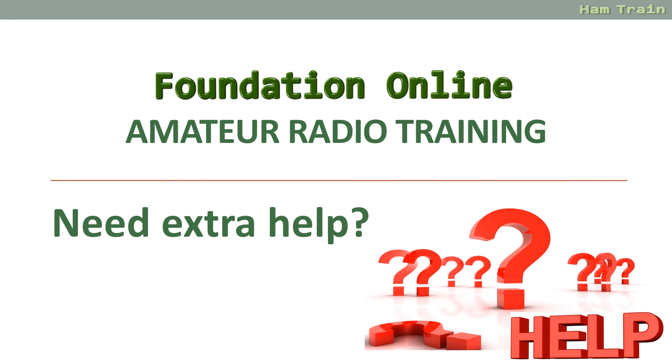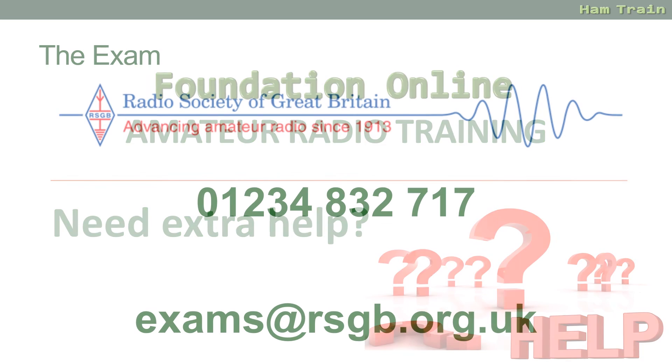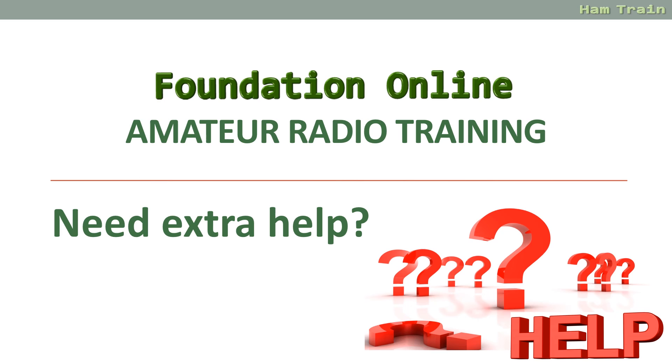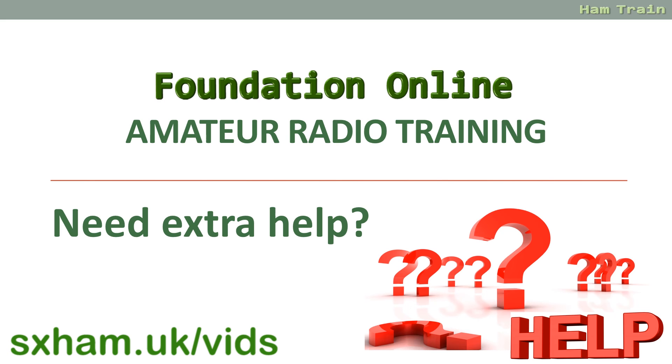It's also worth mentioning that some people do really struggle with exams for a number of reasons — dyslexia being a fairly common one. If you think you're going to struggle, maybe you do suffer from dyslexia, or reading and writing isn't your strong point, or you've got a medical condition that makes things difficult — do talk to the RSGB before you book your exam. They are very approachable; you can email or call them. We do have a special video on our YouTube channel and in our Foundation Online course that explains the options available and how you can get that extra help.